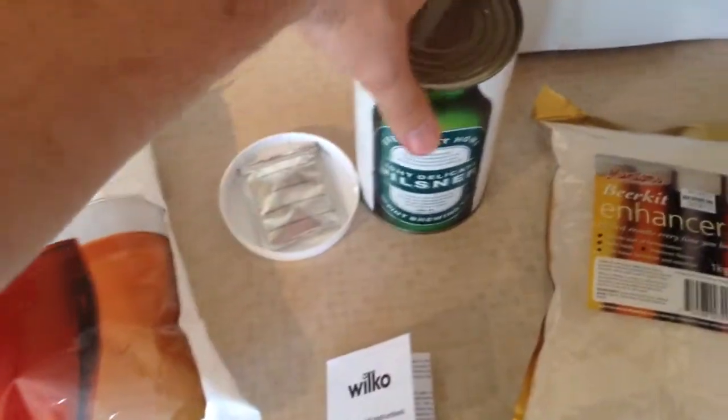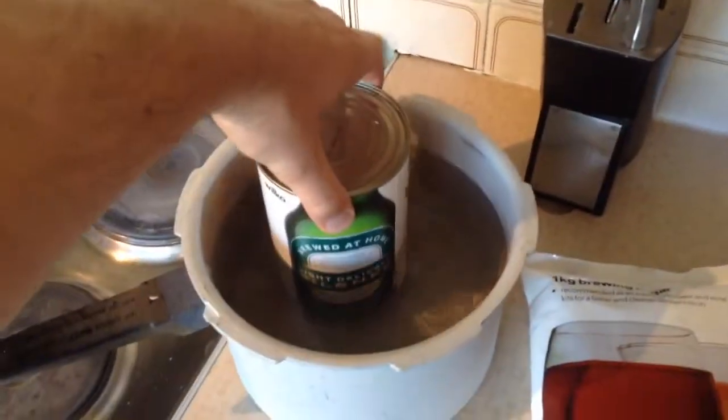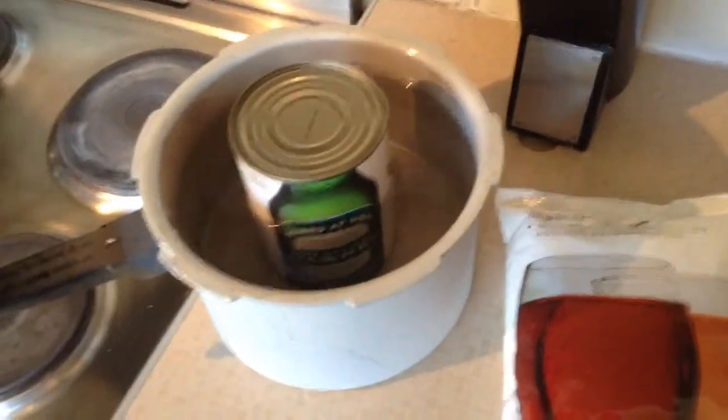First things first, the instructions say you need to just warm this up in a warm pan for 10 minutes. So I'll let that warm up and I'll be back with you.